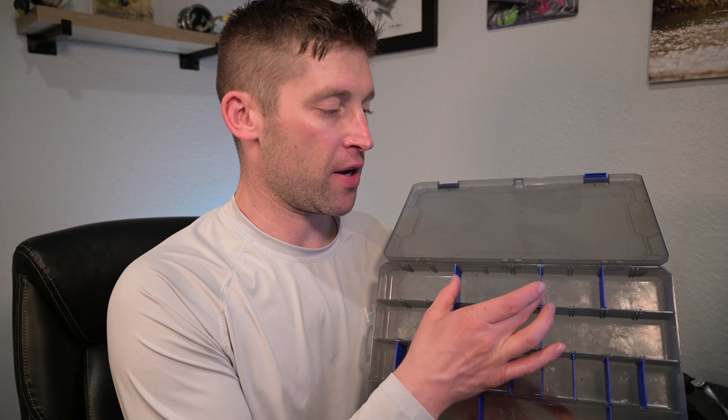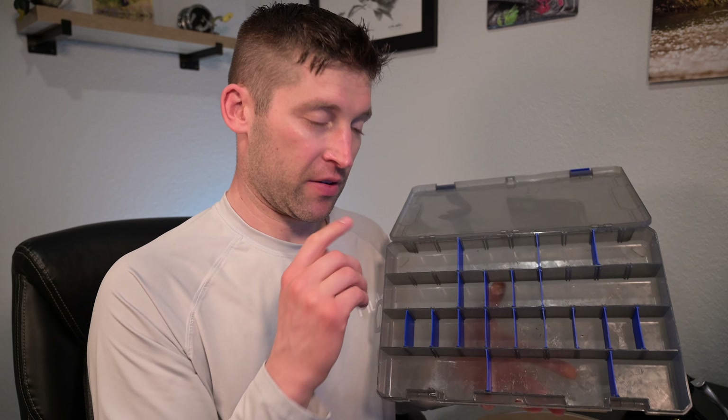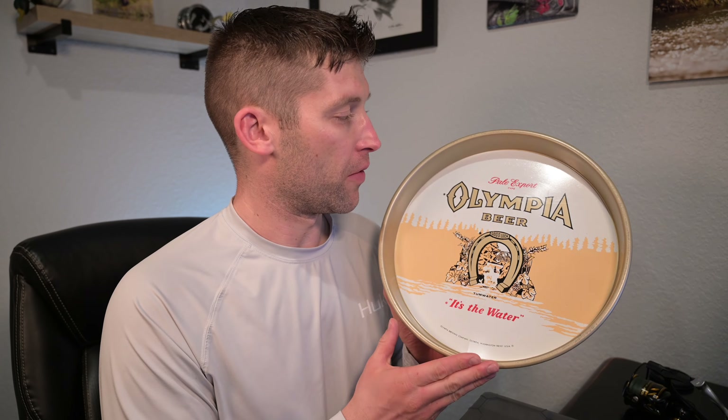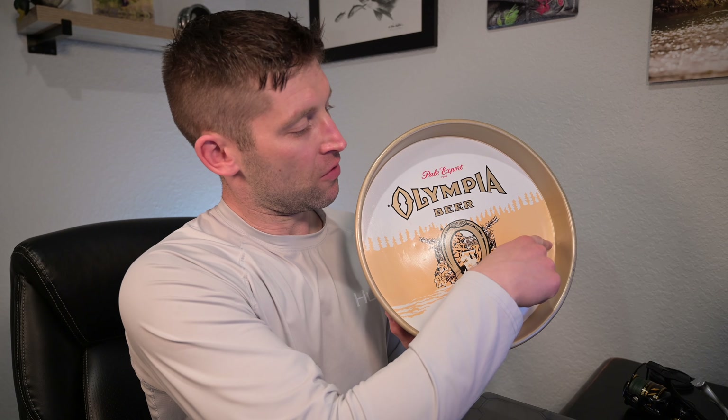I highly recommend a stowaway tackle box for cleaning your reels. When I take apart the spool and all its components, they go in one compartment; the rotor and its associated components go in another. This prevents mixing up fasteners — like rotor screws with body assembly screws — and saves a lot of heartache. I also use a beer tin, which works great because the wall keeps all components contained as you disassemble.